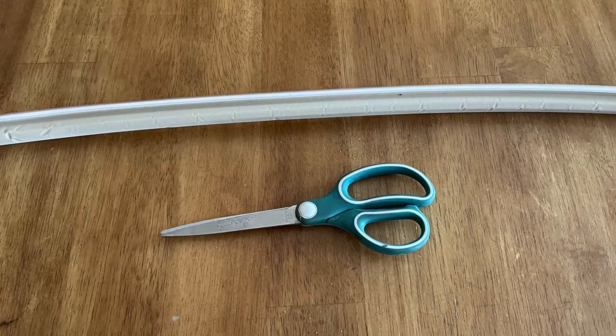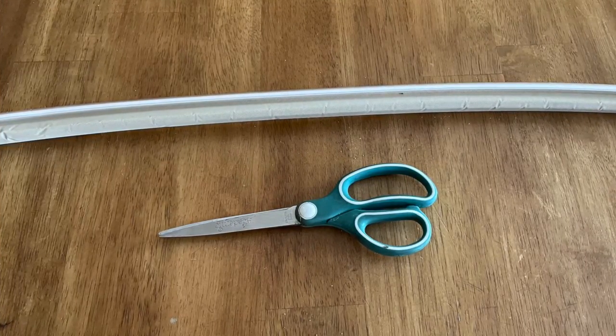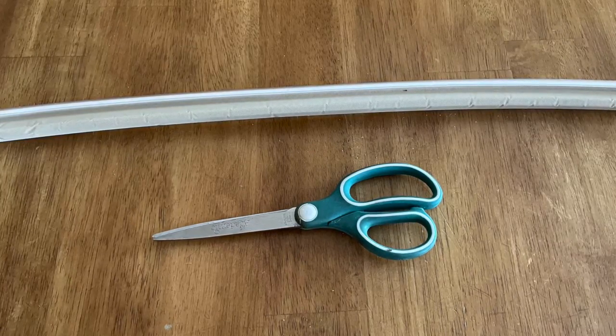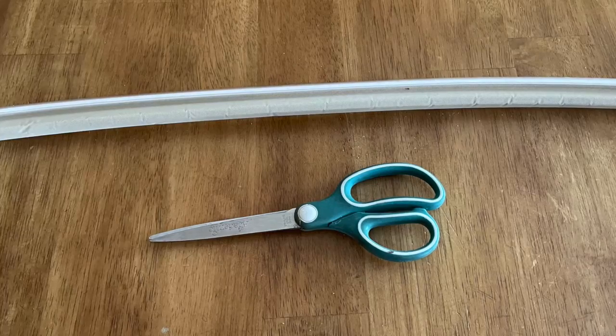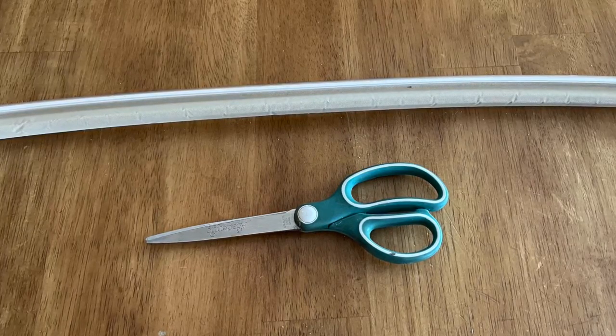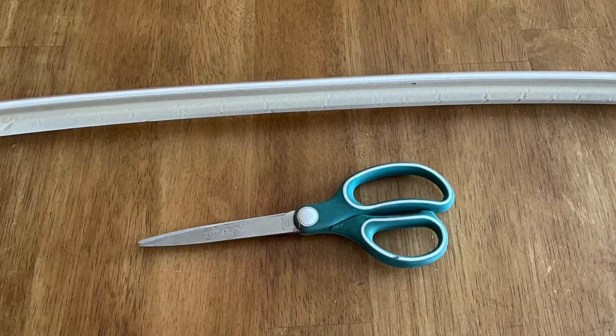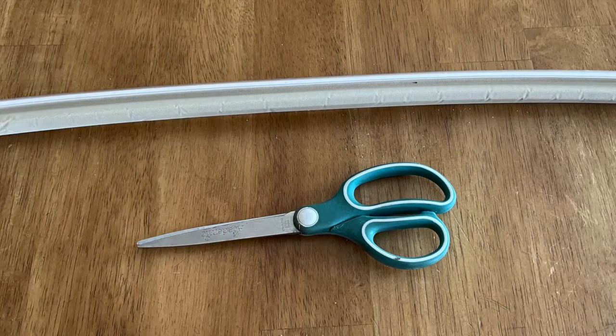For this project, you're going to need a piece of weather stripping. This piece is around 76 to 80 inches, but it depends — the size varies depending on what you buy. You'll also need a pair of scissors, and that's pretty much it. It's a pretty simple install, so let's get right to it.